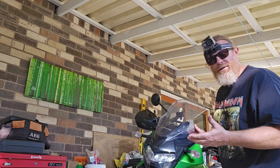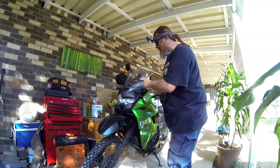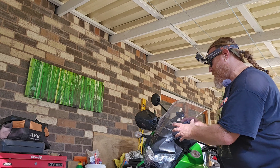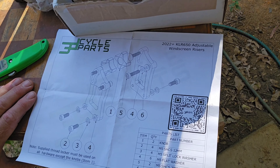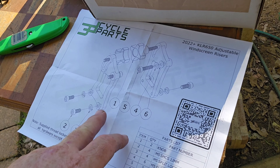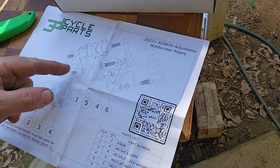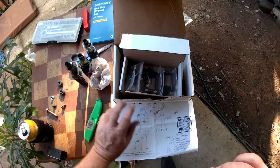From memory on the install video, you pull this all off, you take the brackets off, you put those mounts on here — I think it's on the inside. You put them on and then you just bolt this back on the way it is. I think it's a great idea — I was thinking of making something myself that you could adjust, but I don't have to. Why not just use this great company, 3D Cycle Parts?